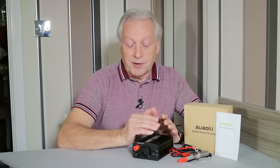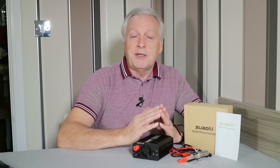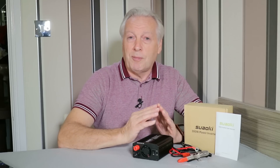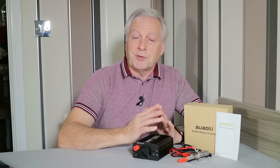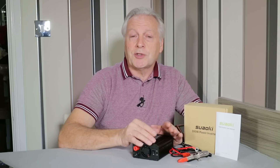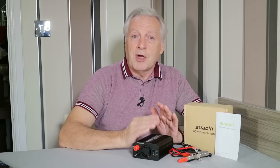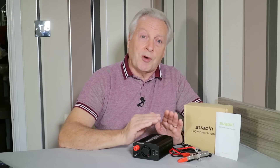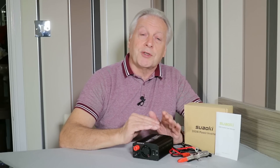The only disadvantage of using modified sine wave inverters is when you've got things like motors which need a pure sine wave — otherwise you get a hum or buzzing effect, because you're using an almost DC power supply. Some motors, because of their impedance, will run a lot hotter than they would on a sine wave. So if you've got an application with a motor or a transformer, it's not recommended that you use modified sine wave devices because of the overheating effect.